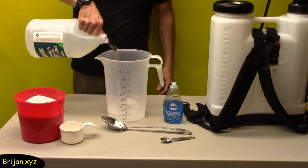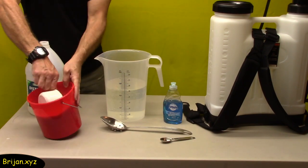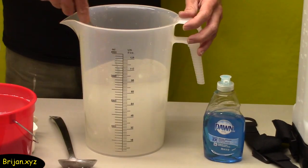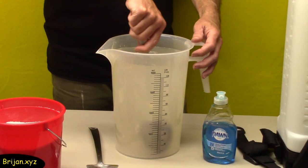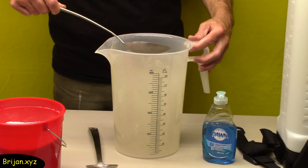We pour half a gallon of distilled white vinegar into a gallon beaker, add one cup of salt, and stir half of it until the salt is dissolved, then pour in the remainder of the gallon of vinegar and salt. We want to make sure the salt is dissolved so that it won't clog the sprayer.